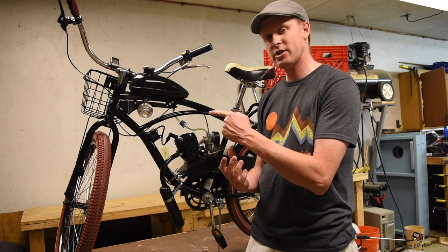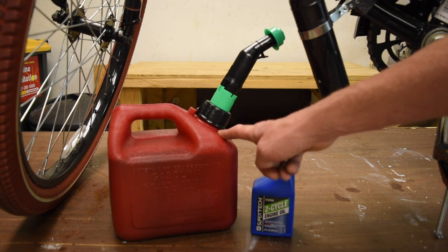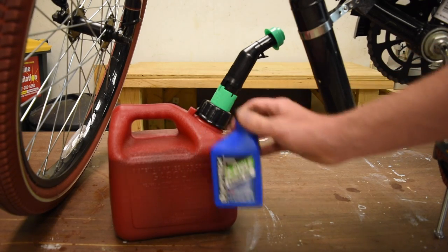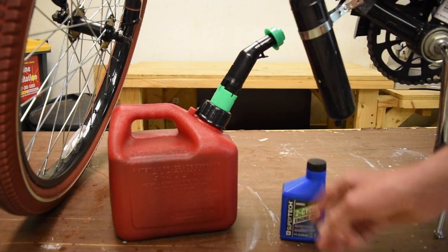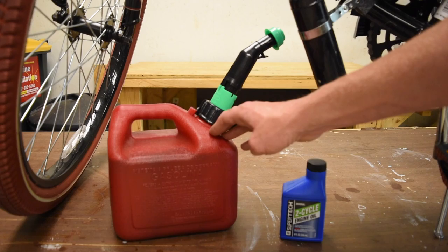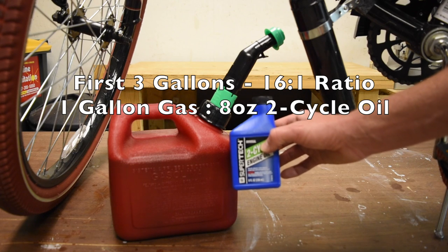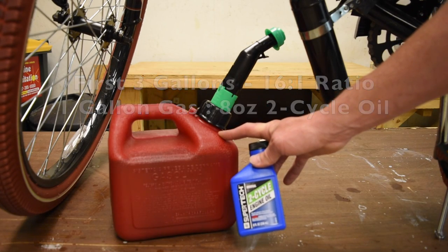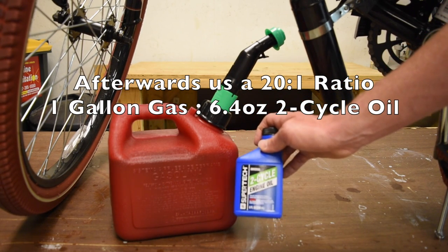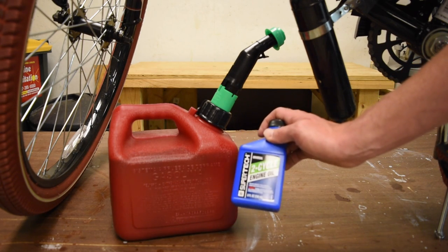Let's talk about the gas real quick. I bought a 1-gallon gas can so I can mix my gas and oil together. I went to Walmart and bought this 8-ounce bottle of 2-cycle engine oil. At the gas station I poured this into the gas can and then put 1 gallon of premium gasoline in. I made sure not to use anything that had ethanol in it — since it's a small engine I always put premium. So 1 gallon of gas to 8 ounces of 2-cycle engine oil. Later we'll switch it over to a ratio of 20 to 1, so 1 gallon of gas to 6.4 ounces. Walmart carries a 6.4-ounce bottle but the 8-ounce is actually cheaper.